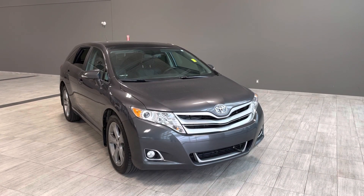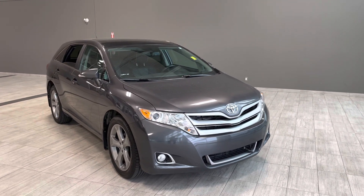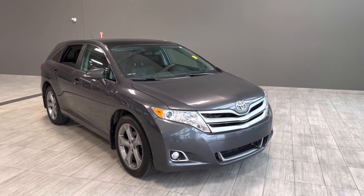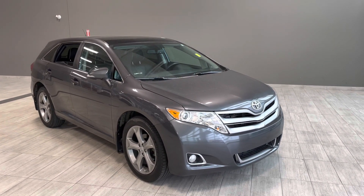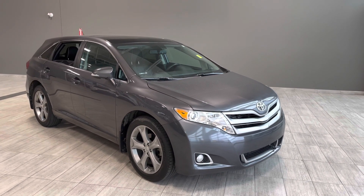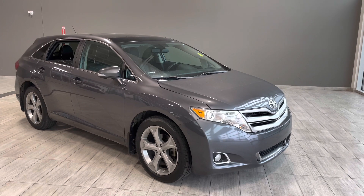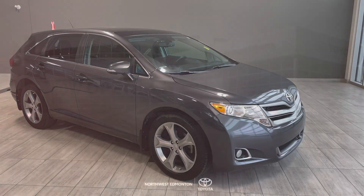Taking a last look at the Toyota Venza, some of those great interior features include your all-weather mats, your heated seats, and lastly your Bluetooth audio with your backup camera. There is still a lot I did not get to cover with this vehicle, so why don't you come out and take it out for a test drive. We're located off of 137 Ave and St. Albert Trail.